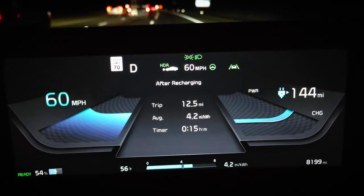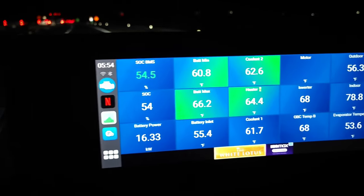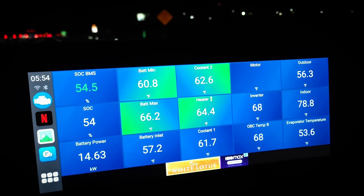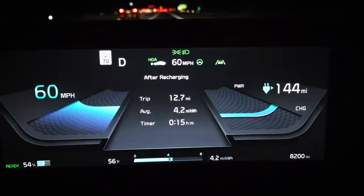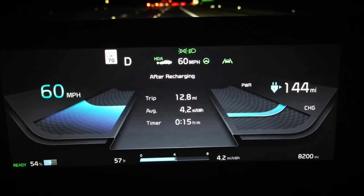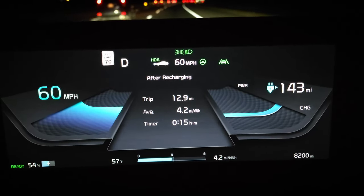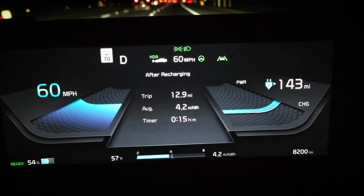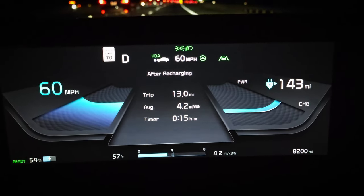Coming up to the end here and we're showing 4.2 miles per kilowatt hour. Just like the 70 mph test, that's just 0.1 miles per kilowatt hour lower than with the stock wheels. BMS state of charge is at 54.5 percent. It looks like 4.2 is where it's going to finish, which is awesome — very close to the stock wheel result at both 70 mph and 60 mph. In reality it's probably more like 0.08 miles per kilowatt hour lower for 60 mph and 0.12 miles per kilowatt hour lower for 70 mph compared to the stock wheels, but we're just seeing rounding.